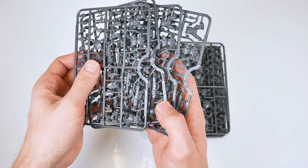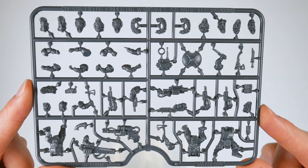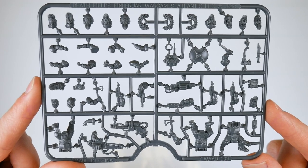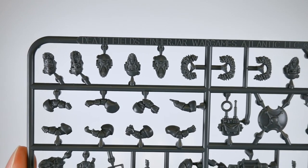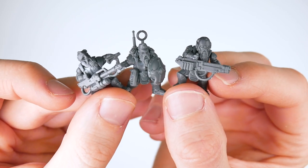Inside that box are eight identical frames, each containing enough parts to build three Aynara, and with a wide range of options — and we mean a really wide range of options. Each frame will leave you with 10 unused heads, so that's 80 spares in total to throw into your bits box from the full set. And the generosity isn't limited to just heads; there are tons of weapon options and other extras available as well.